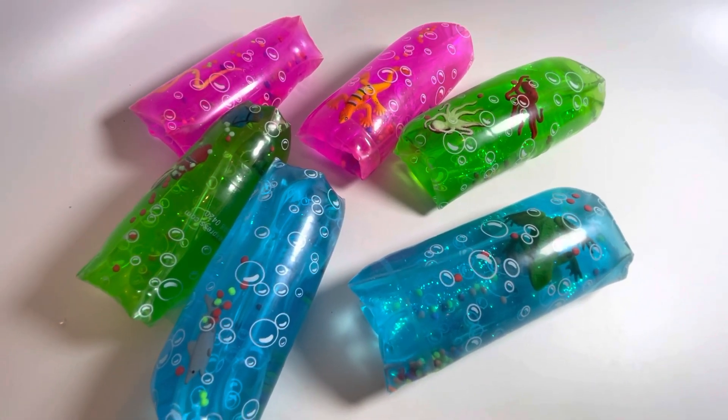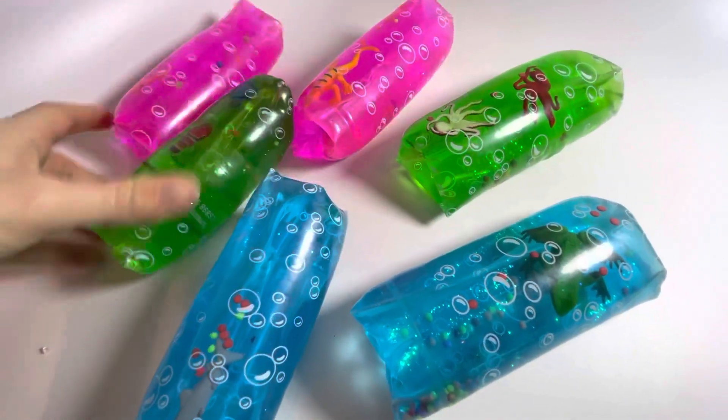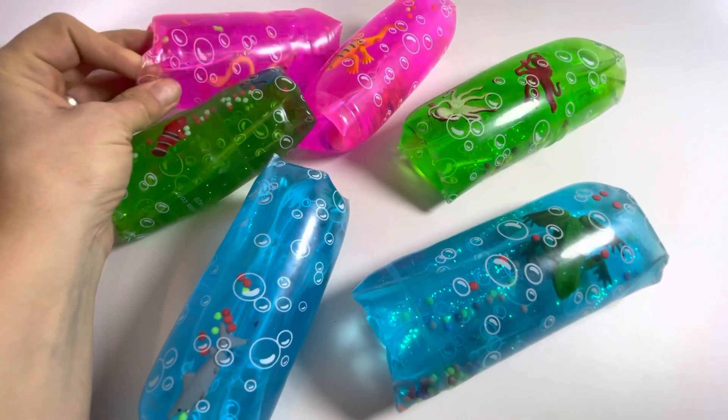Here are some large-sized water wigglers or water snakes. These come in three different colors and they have six different ocean-type animals inside of them.